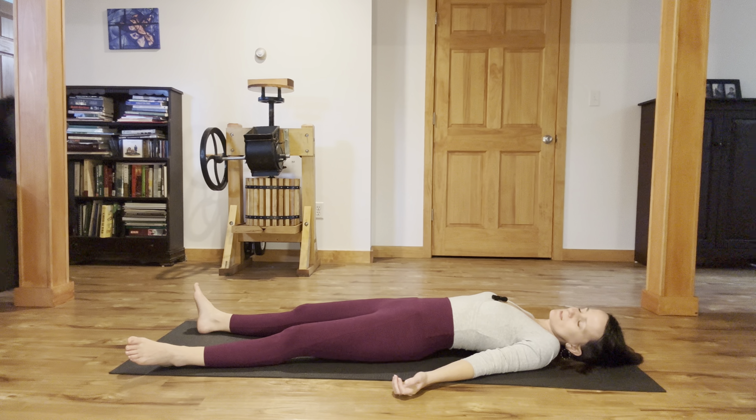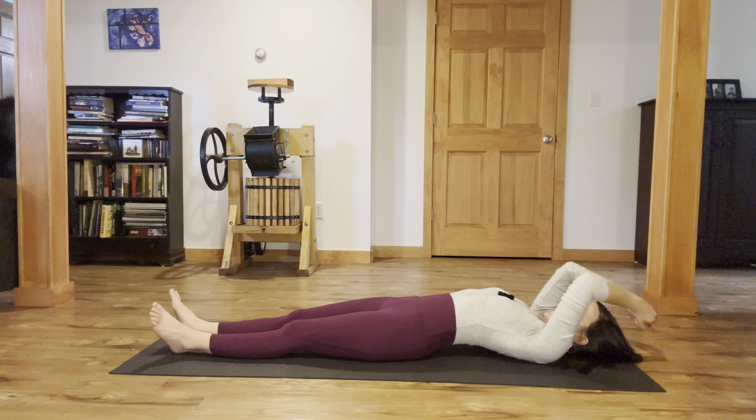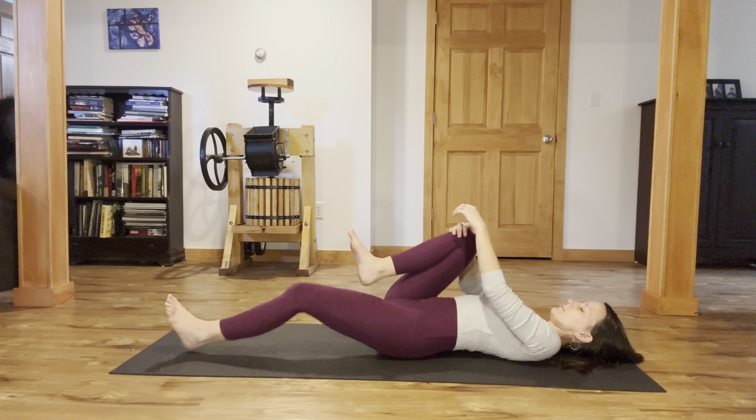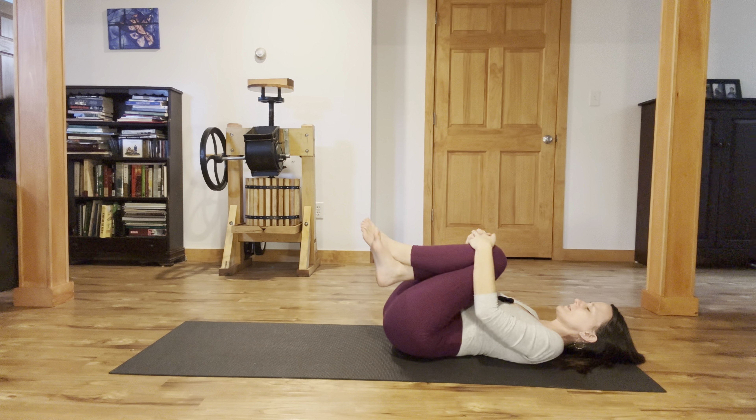If you're joining me to come up, start to wiggle your fingers and take a big reset reaching the arms overhead for an inhale. Exhale, draw your knees in. Roll onto either side and slowly press up. Make your way on up to sit in any comfortable position with your hands resting in the lap. Take a full inhale. Exhale, let it out.